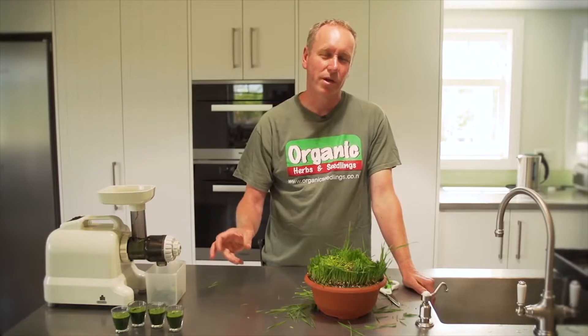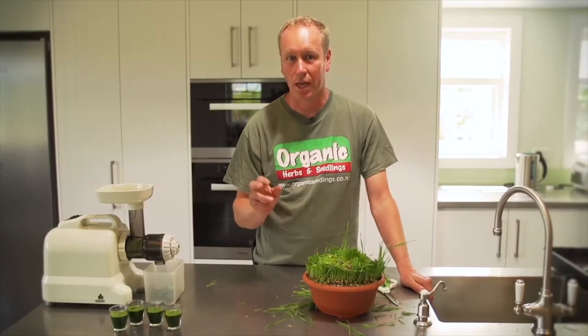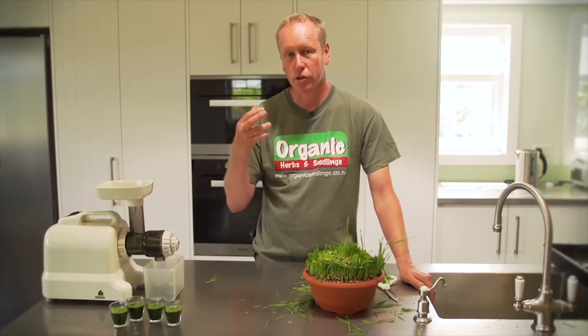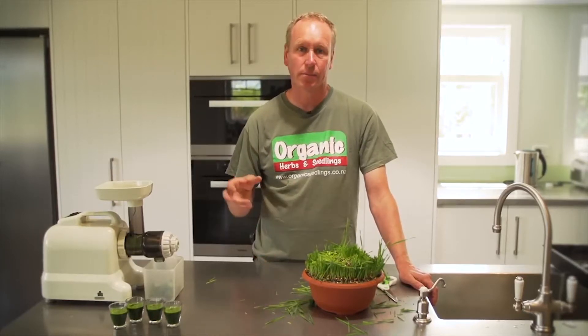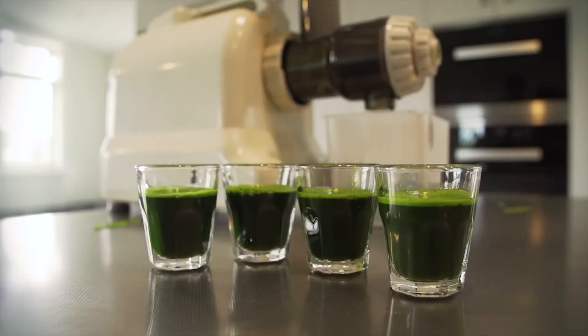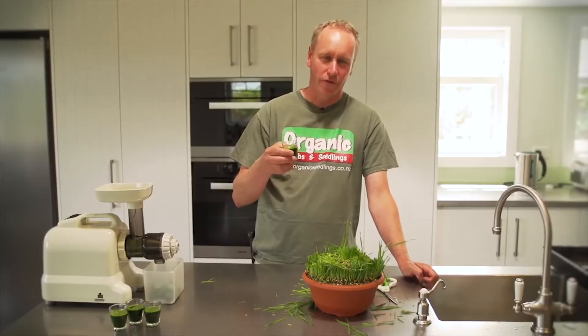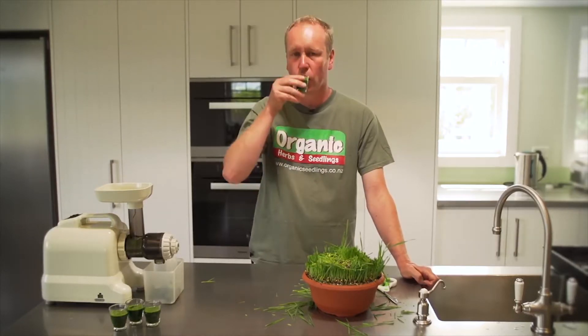If you've never had wheatgrass before, it's often best to start small, maybe once or twice a week. It's going to detox you and you might feel a bit nauseous or have a headache as toxins come out of your system. But every time you have a wheatgrass it's a real boost. You can mix it with another type of fruit juice if you find it too strong, but I find it's best just as it is.